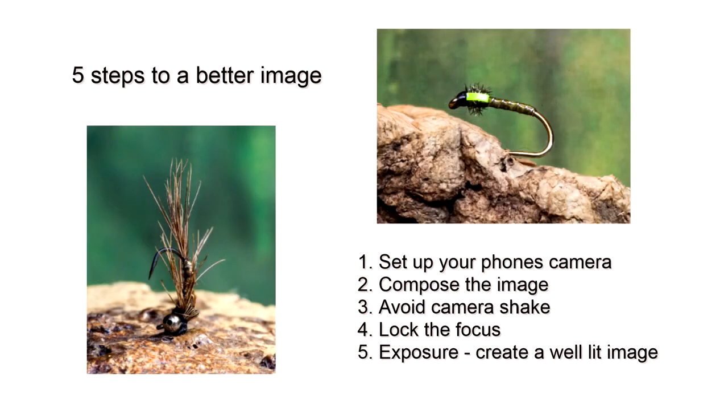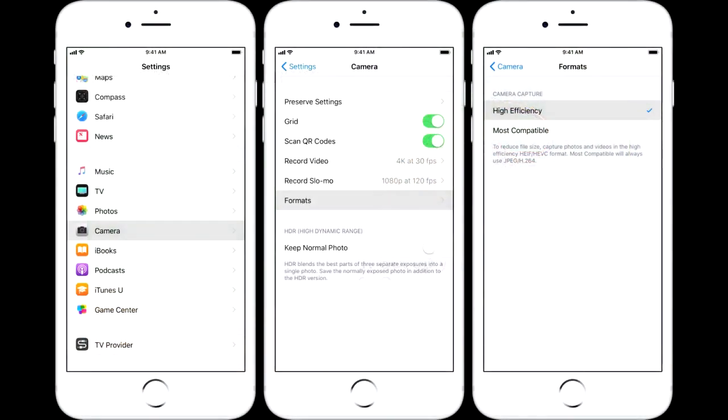There are five steps to creating a better image. The first step we will look at is settings and how to set up the camera on your phone.